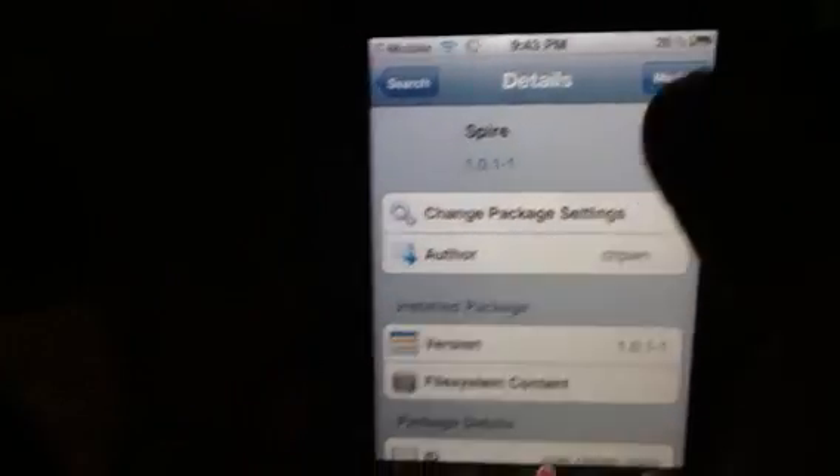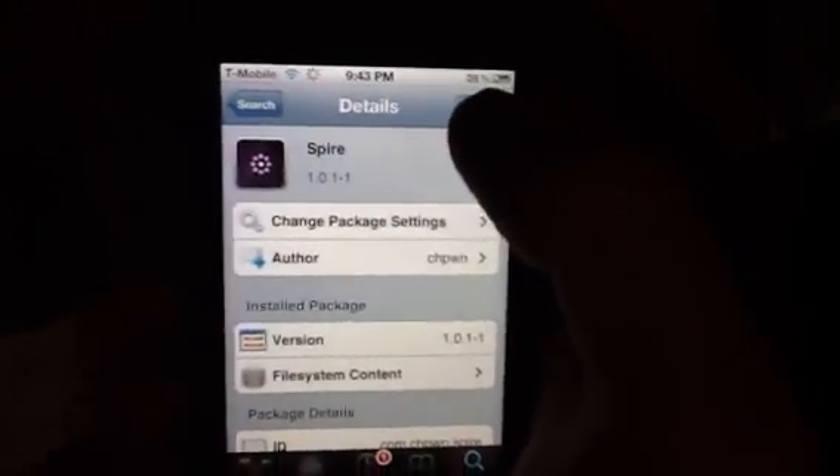Tap on it, and where it says 'modify' for me, it'll say 'install' for you. Go ahead and install it. I'm not going to reinstall it because I already have it, so you go ahead and install.